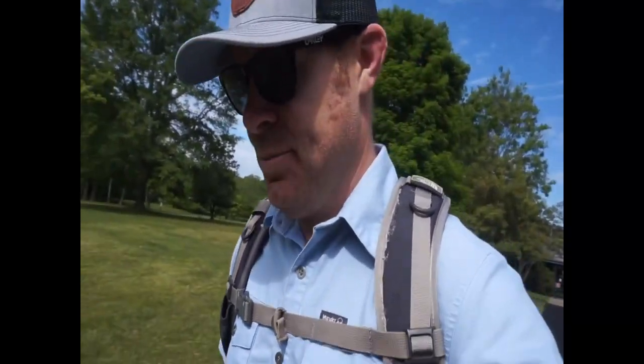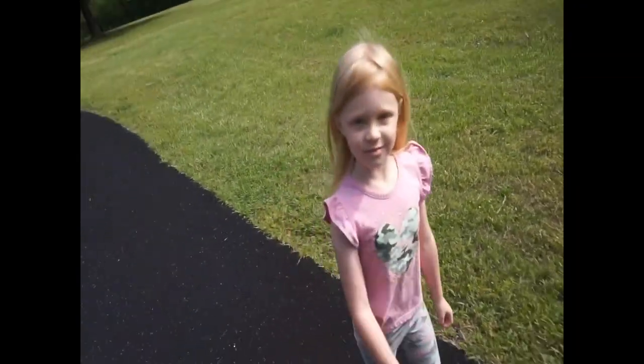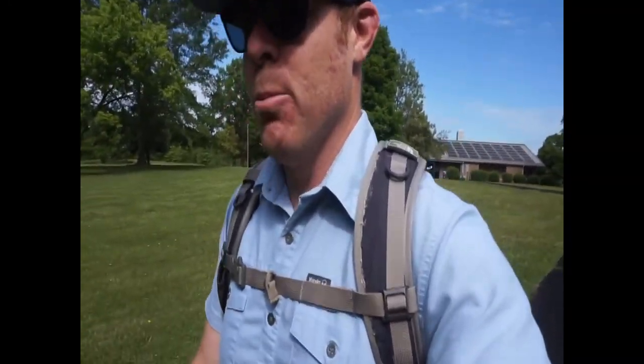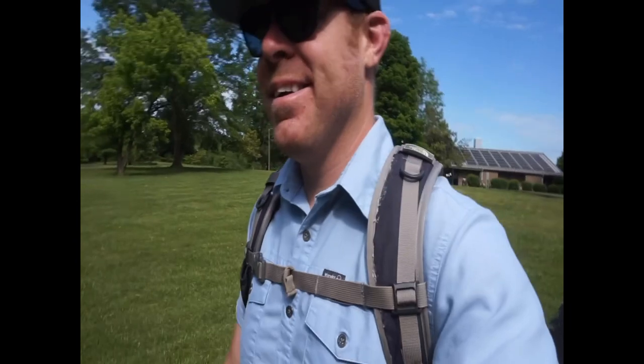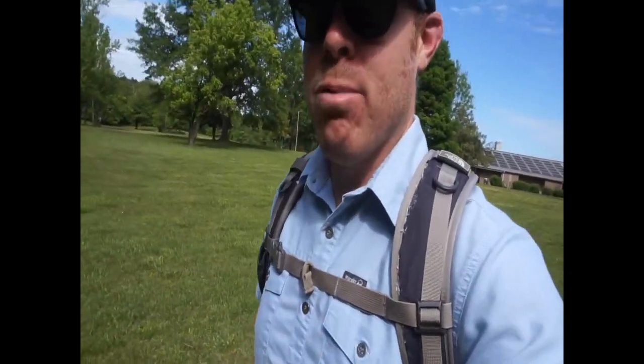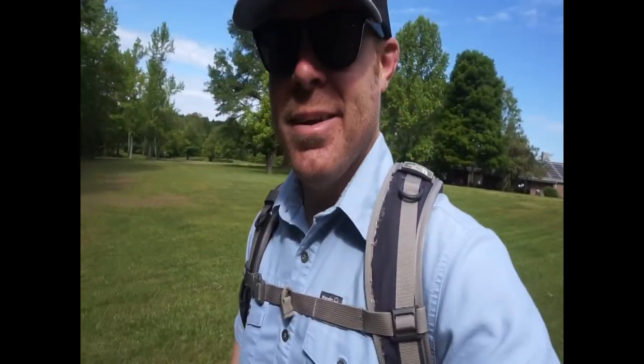Morning guys. We got Cowpens Battlegrounds happening this morning — just a beautiful morning, thought why not get out. We also have Emory. She was getting ready and I told her I was going, and she said 'Where are you going?' I said I'm probably going to Cowpens Battlegrounds. She said she wanted to go, so all right.